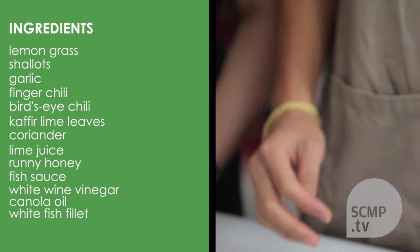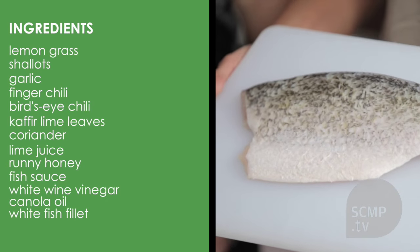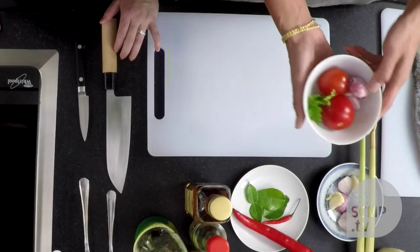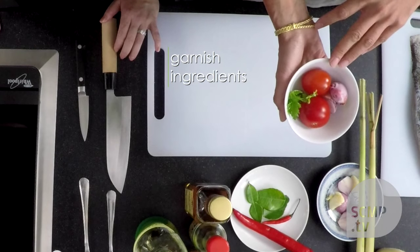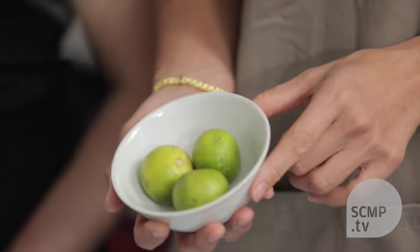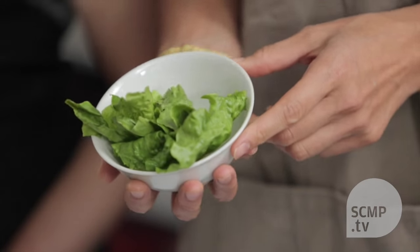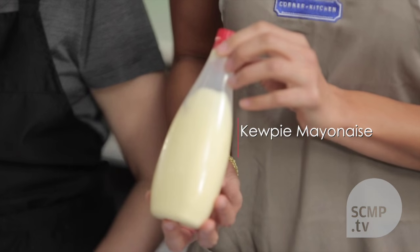For the filling, you'll need a fillet of white fish — this is a barramundi. And for the garnish, you'll need some shallots or red onions, some tomatoes, coriander, more lime, some lettuce leaves, Kewpie mayo, and also some corn tortilla, preferably.